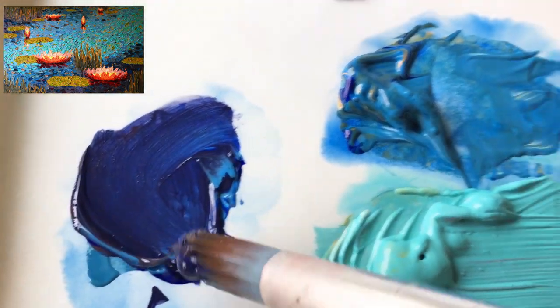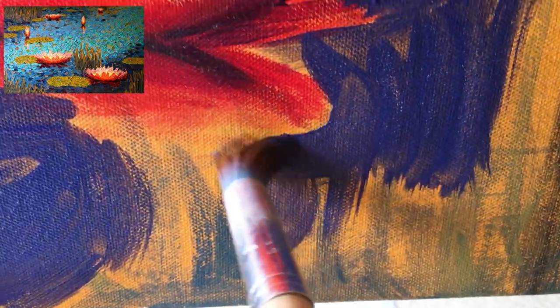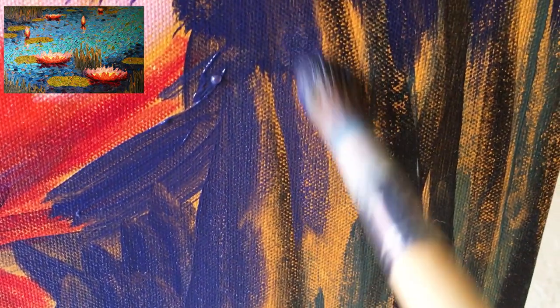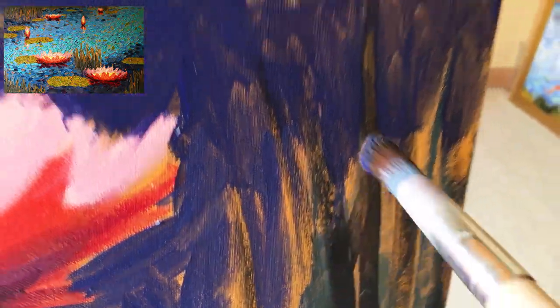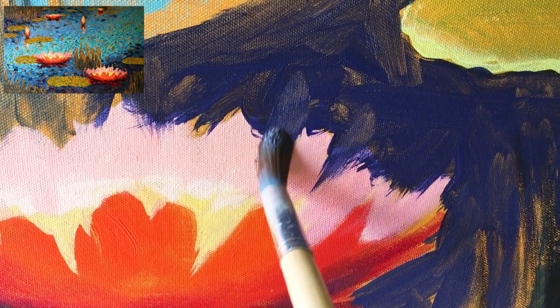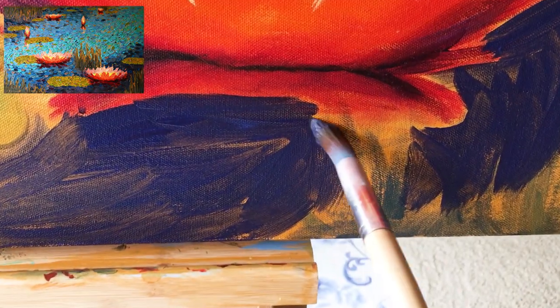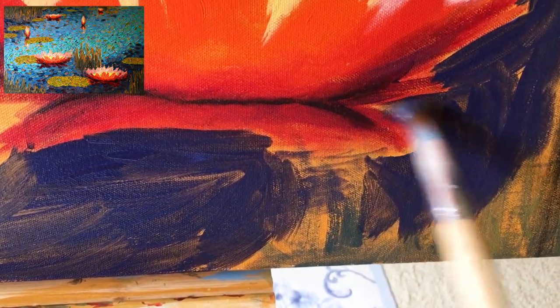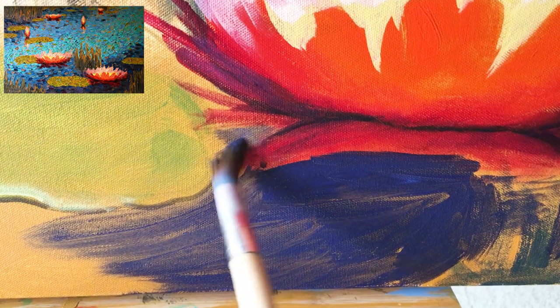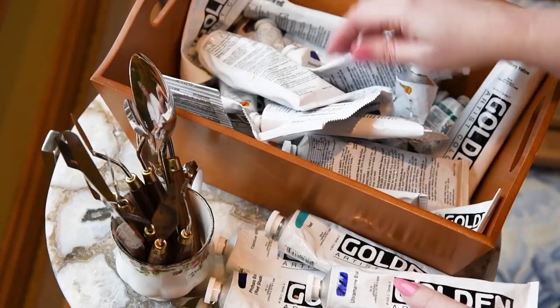I'm also varying the direction and size of strokes, making sure to get enough paint on the brush. Sometimes you want a lot of paint and sometimes just a small amount — a dry brushing technique. I'll usually put the paint on first thick where I want it, then go back to passages where I want it thinner and just scrub with the brush. That way you can establish the edge of the lily petals with softer effects.